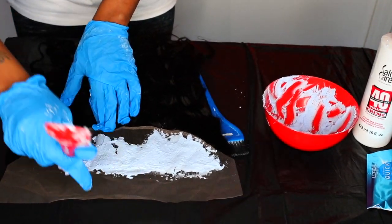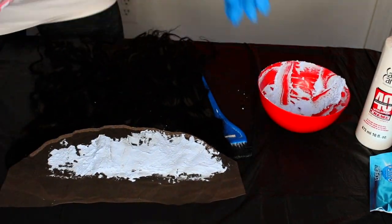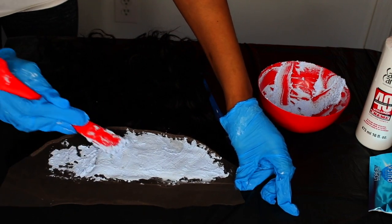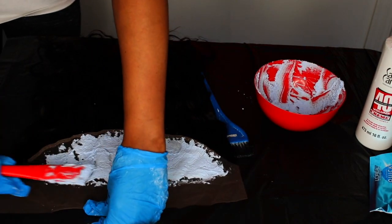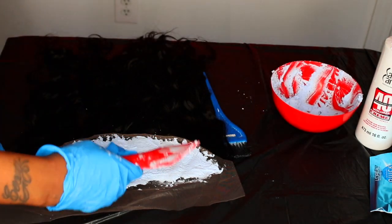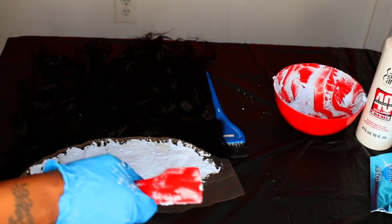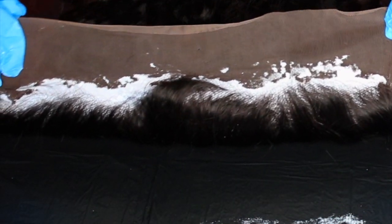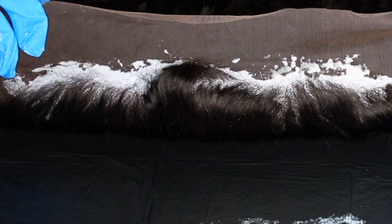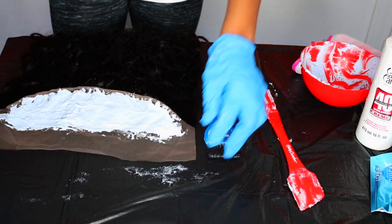I'm going to lightly apply the bleach mixture onto my frontal. This is sped up so it does look like I'm being a little rough, but I'm definitely taking my time making sure that I get it all over the frontal as well as the hairline. I'm not trying to super bleach out my knots — I just want them to look lighter than they already are. I've over-bleached knots so many times, so I lift it up to check if any bleach seeped through and then set my timer for 20 minutes.